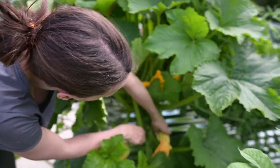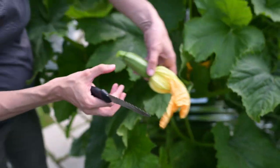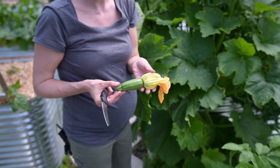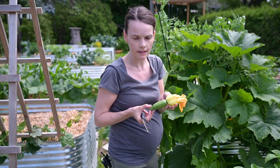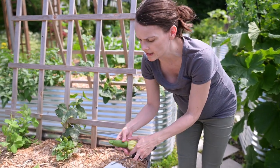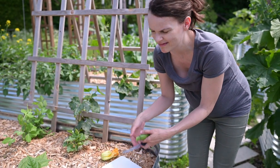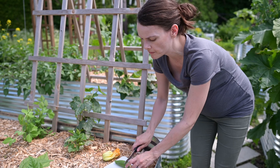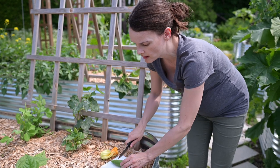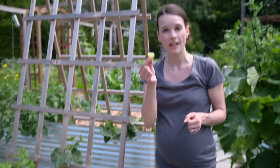Chances are good. I'm going to get rid of this plant anyway. It was a fun little experiment, but I'm okay harvesting this being really tiny just to see, and then probably letting the plant go to my compost. I'm just going to take a little bit like this. I'm going to put it on my tongue and see if it tastes bitter.